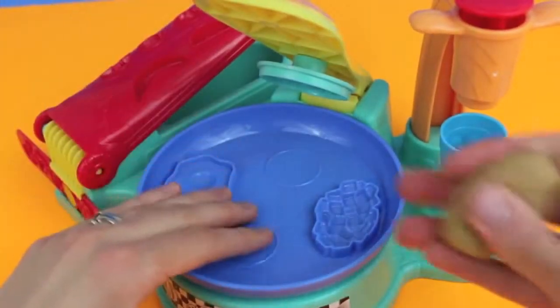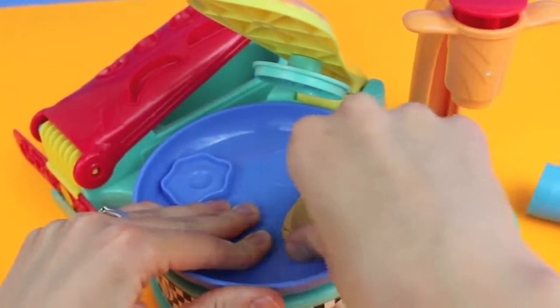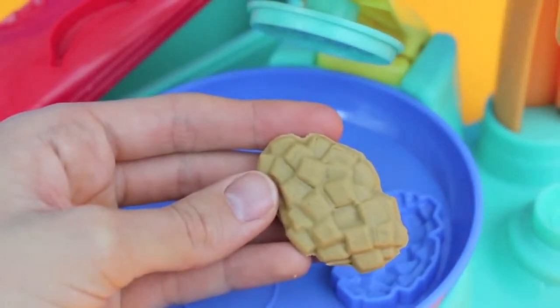For flip and serve breakfast, we can also make some hash browns. Just press some brown Play-Doh into the hash brown mold. Ooh, and that's a good potato! Here are the hash browns all trimmed up and ready to eat.